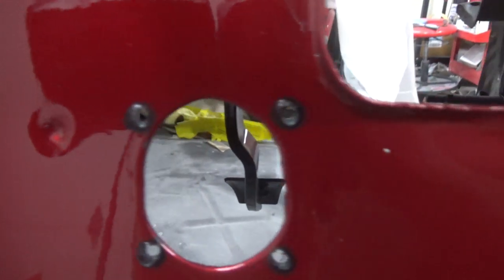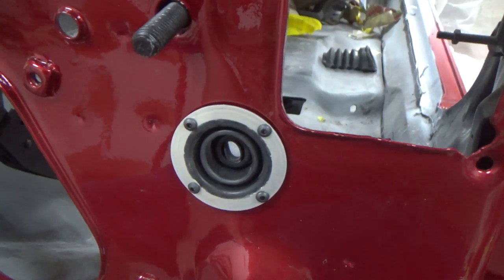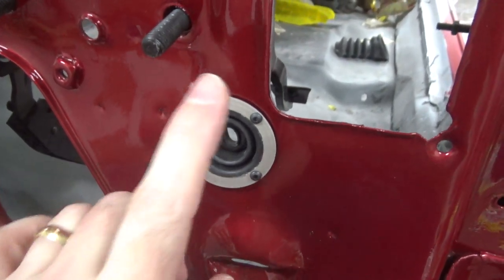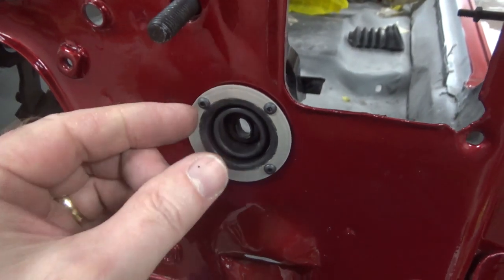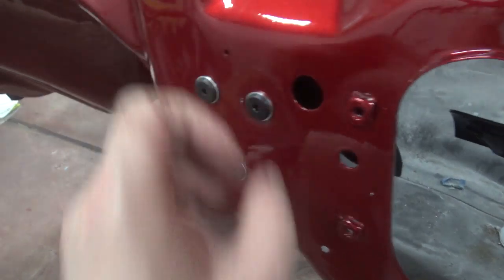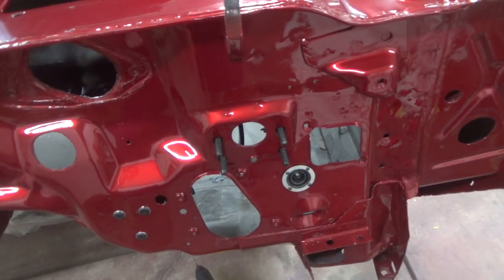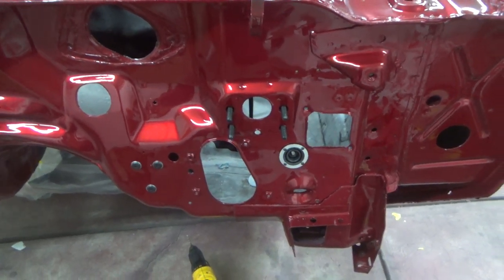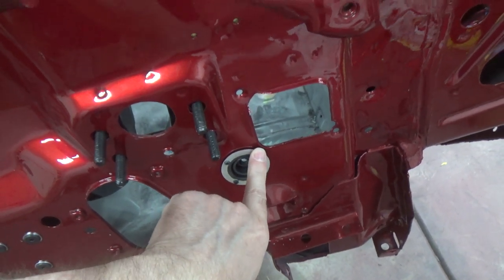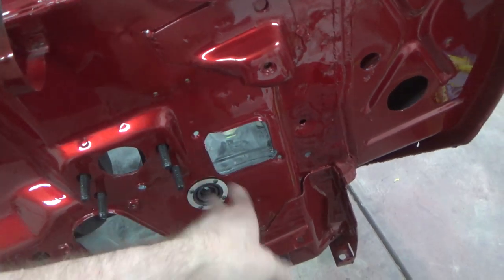For these little holes I drilled, I put some spray-on VHT epoxy paint on a Q-tip and just dabbed it in there to seal the metal. Before I started this assembly today I bought a crap ton of different bolt assortments — tiny little machine screws and nuts, washers, standard bolt assortments, all stainless — so I have everything I need and don't have to stop and go to Home Depot to find fasteners. I just wondered if this one bolt might get in the way of the wiring harness.